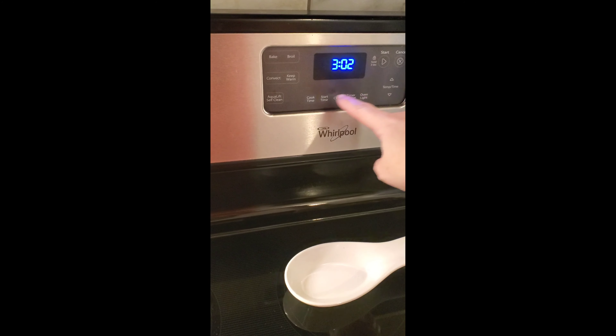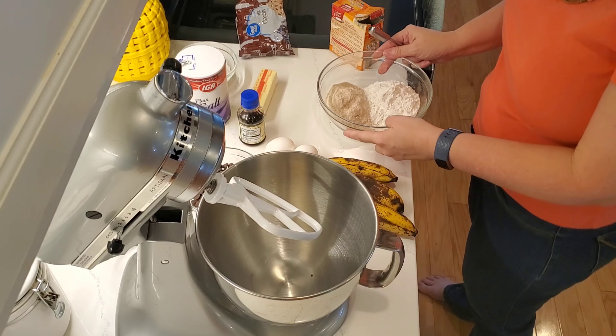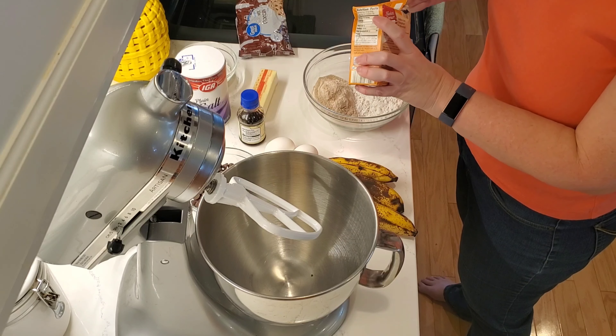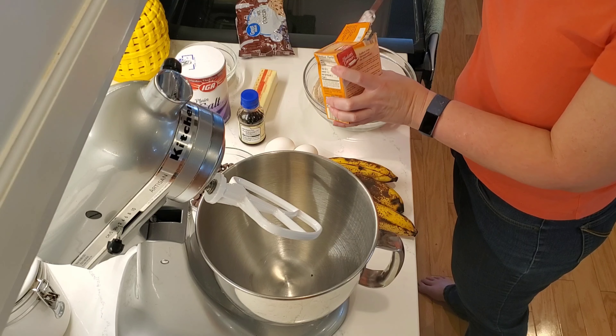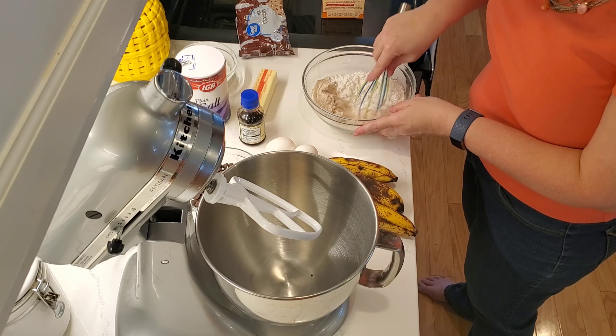You want to preheat your oven to 350°F. First thing I'm going to do is add a teaspoon of baking soda to the flour — which is all-purpose and whole wheat together — and then give that a quick whisk to combine.